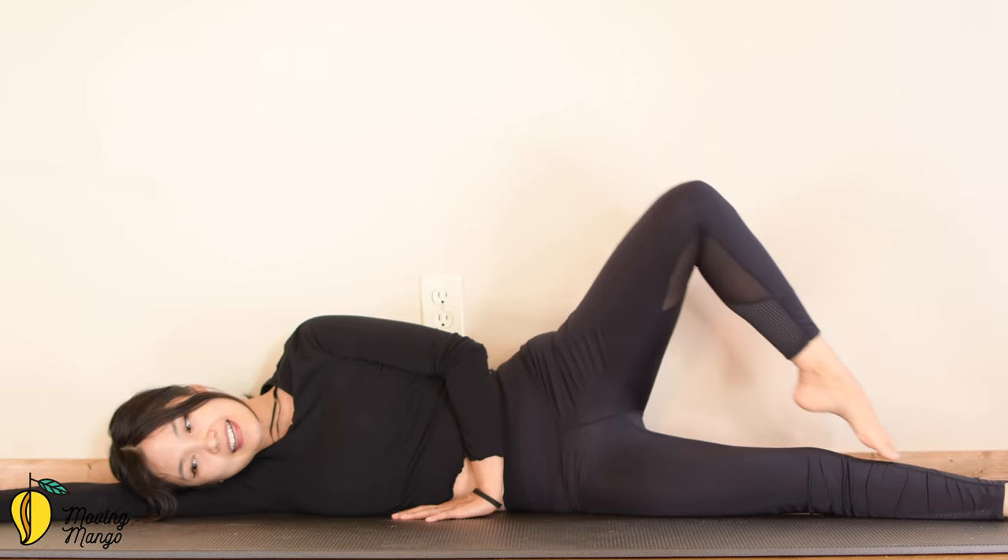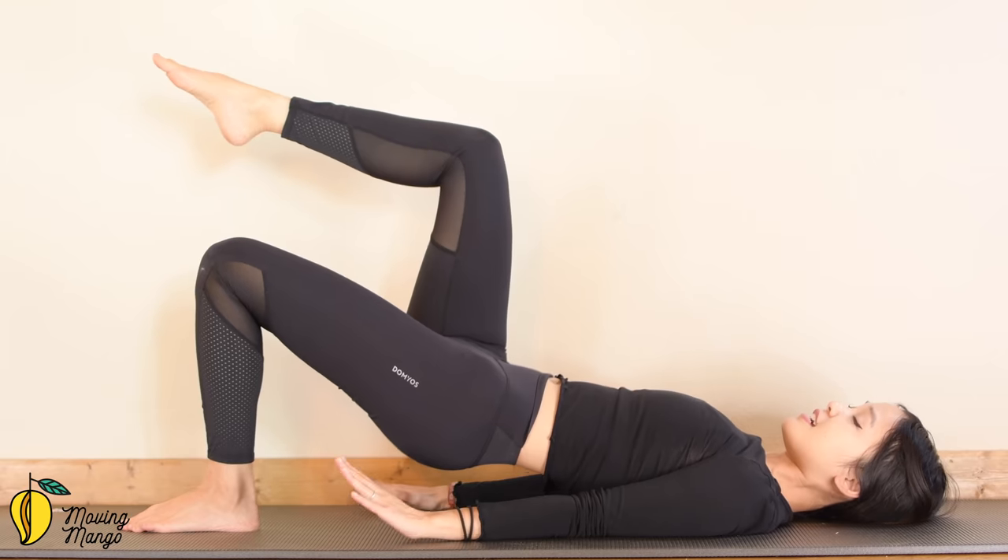Xin chào, welcome to Moving Mango and welcome back to our 3Focus building series. Today we are going to focus on your arms, your legs, and your hips. So if you're ready, just write a note and let's begin.